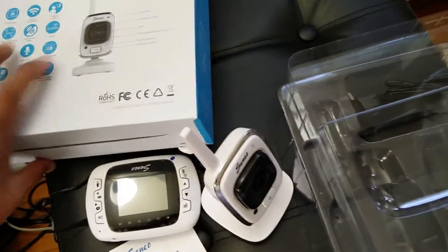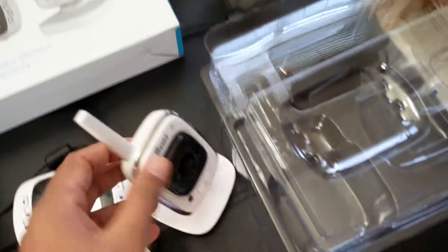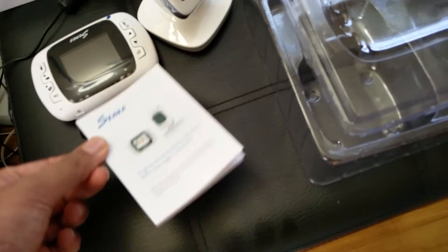Hello everyone, today we are looking at the baby monitor by Cineo. I already opened the box, so this is the camera, this is the monitor, and there's a user manual and two power adapters included.